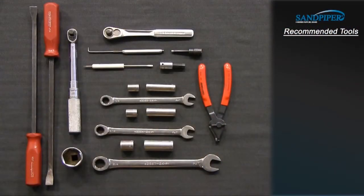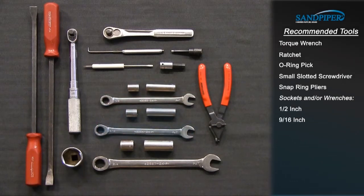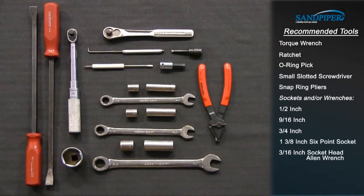These are the recommended tools used with the rebuild. While the sizes may change based on the model, the type will remain the same: torque wrench, ratchet, o-ring pick, small slotted screwdriver, snap ring pliers, sockets and/or wrenches — one half inch, nine sixteenths inch, three quarters inch, one and three eighths inch six point socket, three sixteenths inch socket head allen wrench, and five sixteenths inch socket head allen wrench.